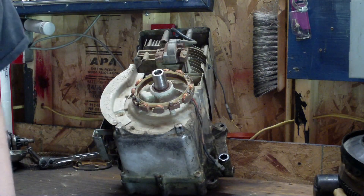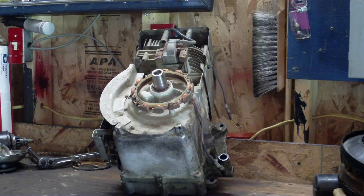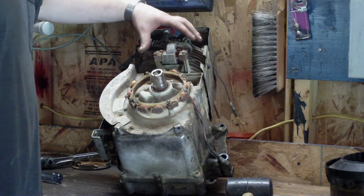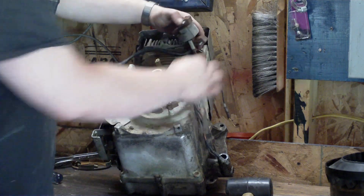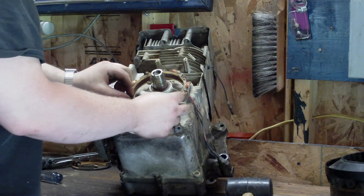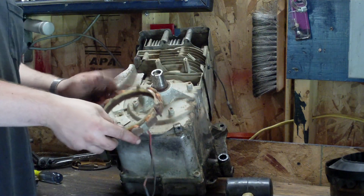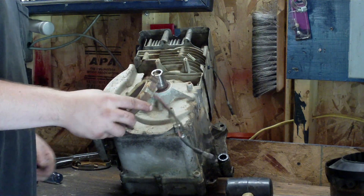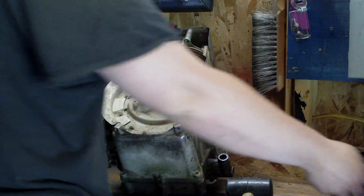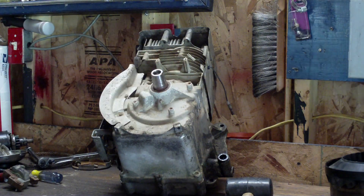I'm going to go ahead and take the coil off. You don't have to, but since I'm going to be cleaning this block really well I'll take it off so I don't have to worry about getting it wet. I'll take the stator off too. The coil is held on with two 5/16 bolts and there's a wire to disconnect. Your stator is held on by four quarter-inch bolts — take them out and it comes out. This is what charges your battery on your mower — it goes up to a rectifier diode and sends DC power to your battery to keep it charged while you're cutting grass.